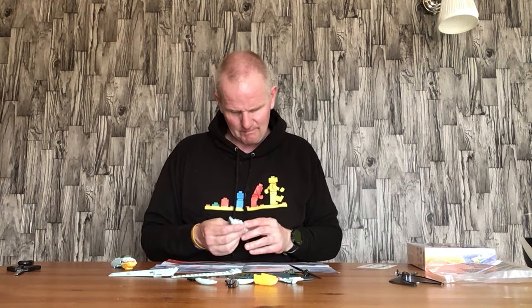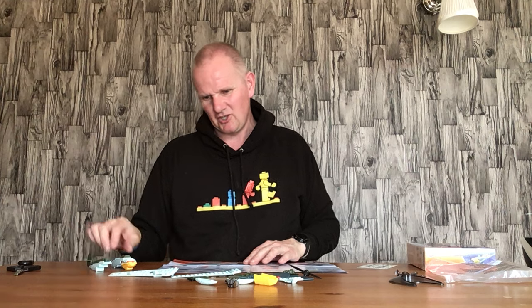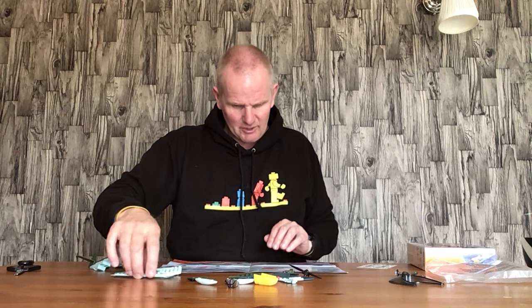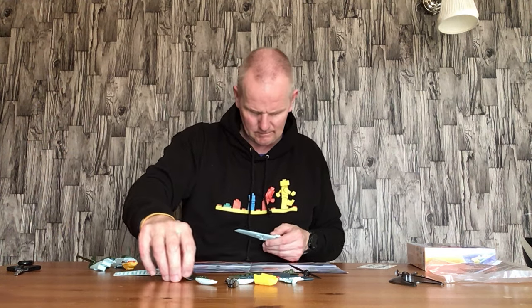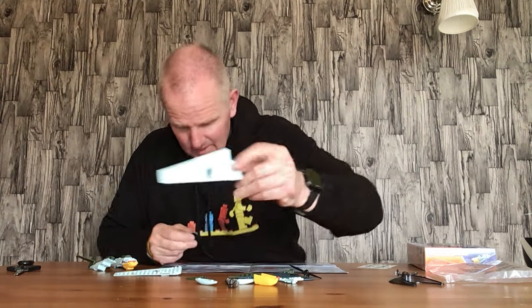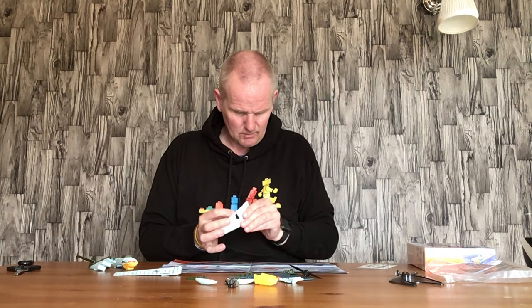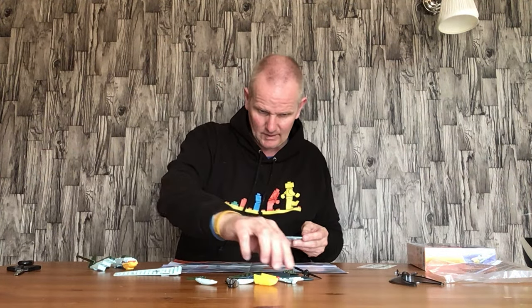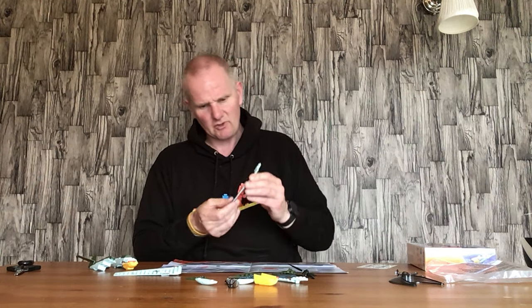That's what most people say is the main problem with these sets, but I don't have a problem - I quite like them because I've always been a bit of an Airfix fan. I used to build these when I was younger so it's good fun. Then you have a wing here in grey and you have a wheel that goes in there like that. Now we have the camouflage pieces that go on there.